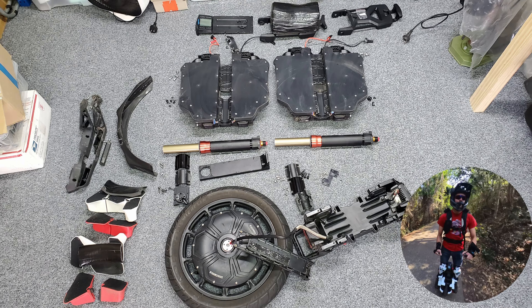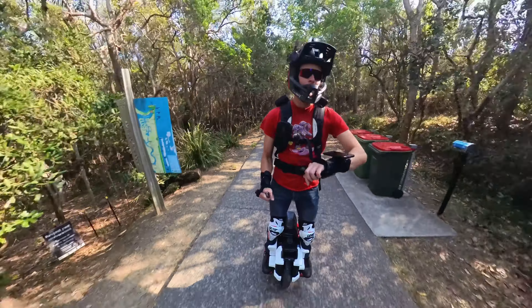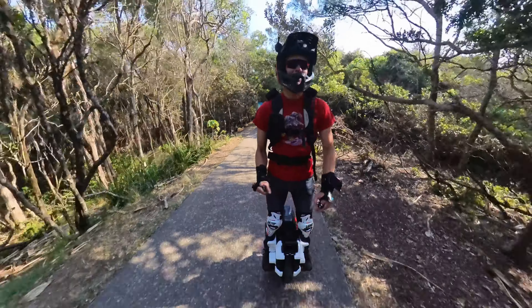I've recently done a big teardown for the video, which will be coming up later. So let's get to what's changed with the wheel — well, not too much honestly, it's held up great.